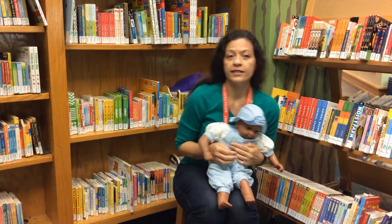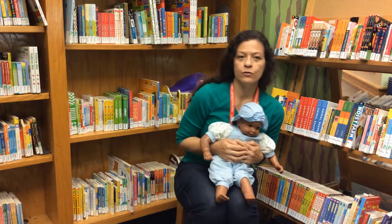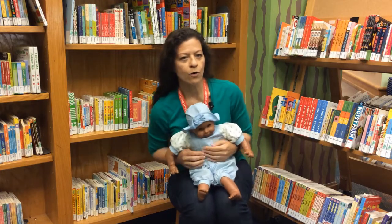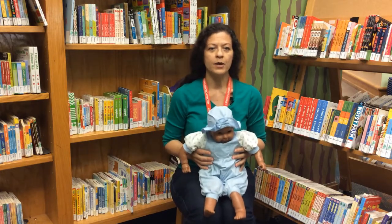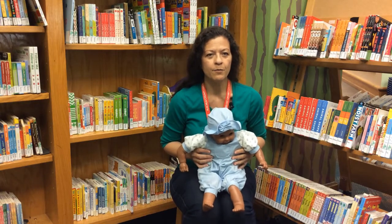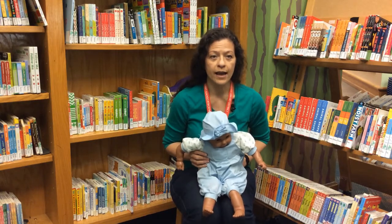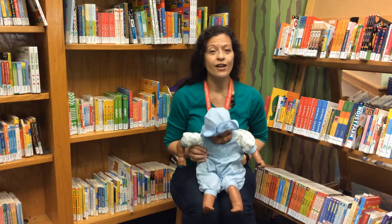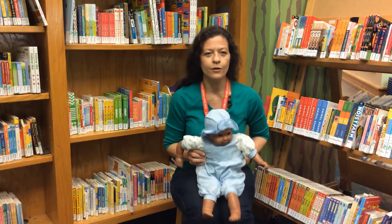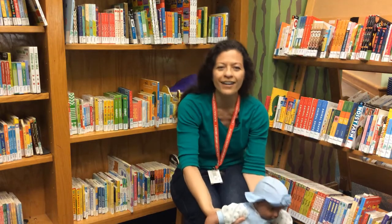We're going down a smooth road, a smooth road, a smooth road. We're going down a smooth road, a smooth road now. We're going down a bumpy road, a bumpy road, a bumpy road. We're going down a bumpy road, a bumpy road now. We're going down a rough road, a rough road, a rough road. We're going down a rough road. Uh-oh! Pothole!